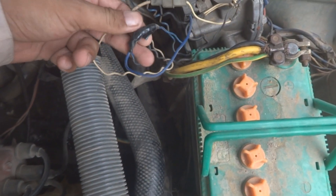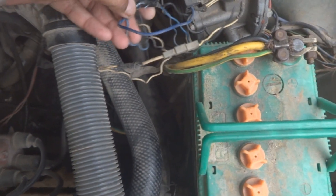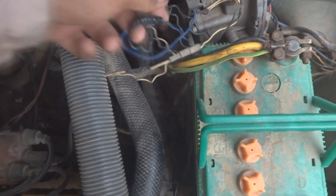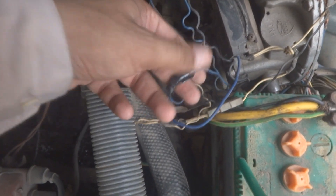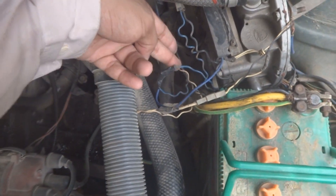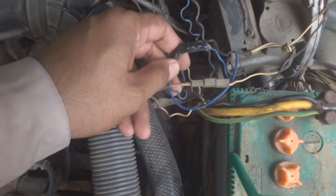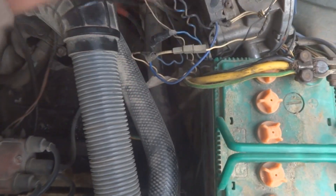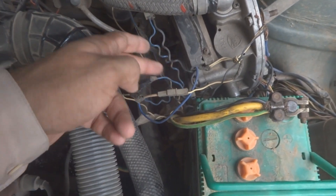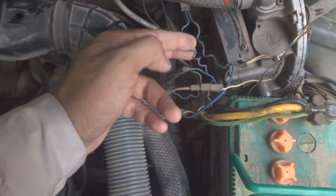This blue wire is from the positive battery — when the kit is live, positive is coming here. This wire runs parallel to the blue one and is live on 12 volt battery potential when the car is started and running. This is switched 12 volt coming from the kit control unit.